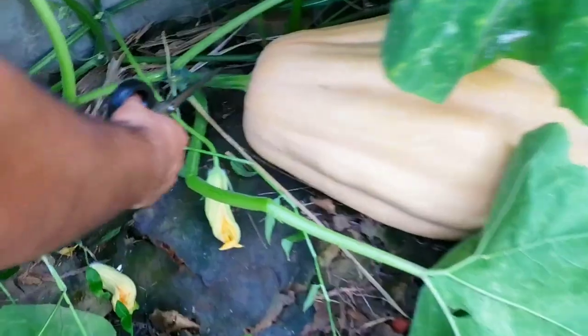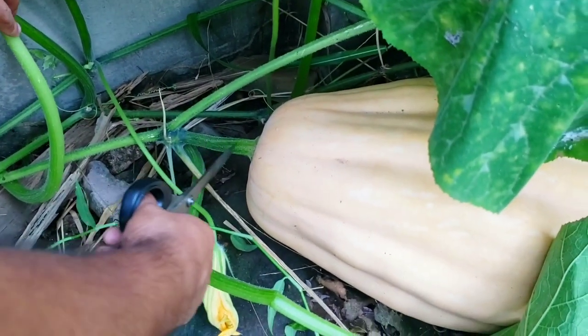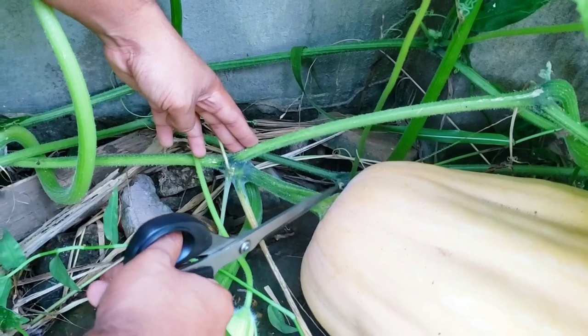When you do pick your pumpkin, one thing you want to keep in mind is not to cut it too close to the stem on the pumpkin's side — you want to cut further out from the pumpkin rather than closer to it.